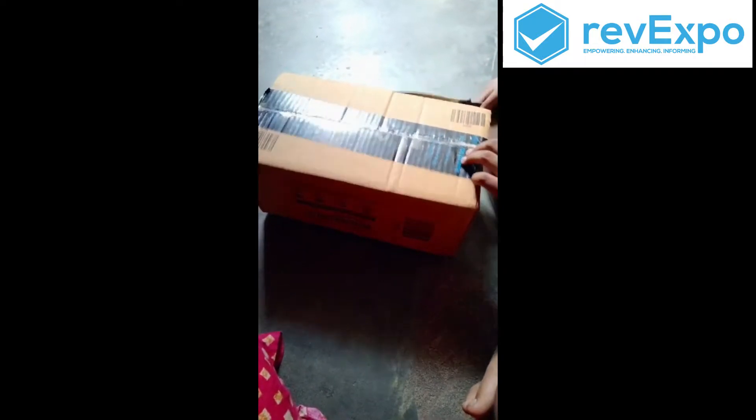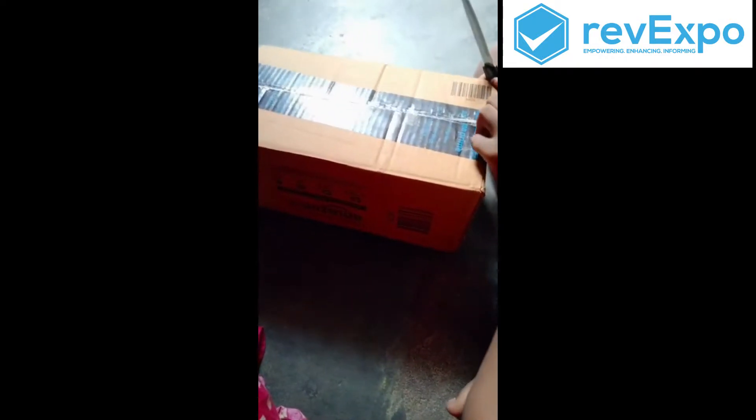Hello guys, today we are going to unbox this. I ordered this from Amazon. I am going to tell you about the name — Nishi Dry Iron. The color is white. Let's unbox it.